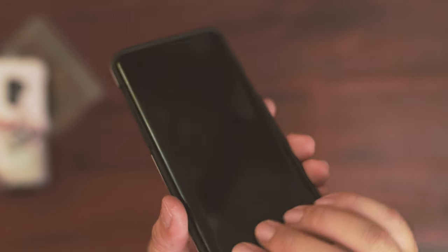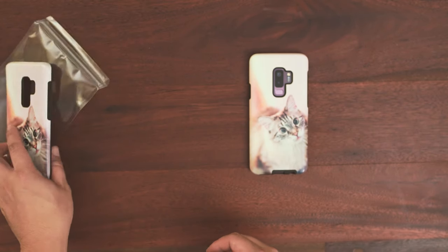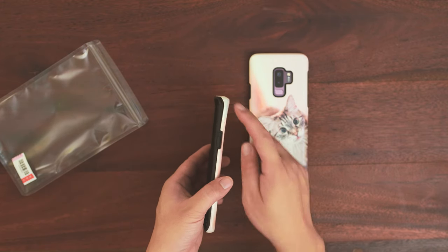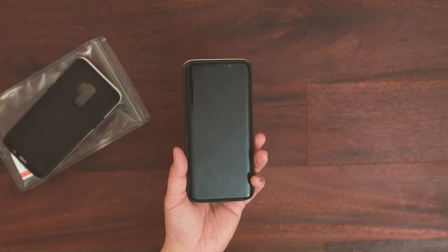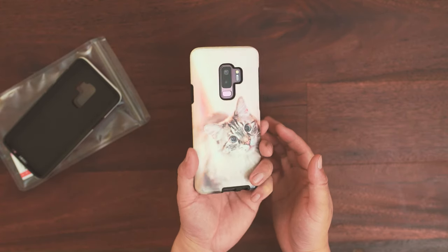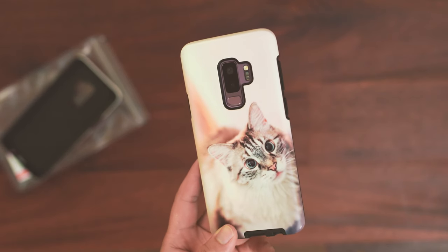I'm very happy with the customer service — when I called them they agreed right away to send me a replacement case. They told me I have to return the old case, but so far they haven't sent me the return label, and I have no use for the old case anyway since it's broken. In conclusion, the custom-made case for the Galaxy S9 actually offers a decent amount of protection compared to a cheap single-layer TPU case, and it should serve you well.